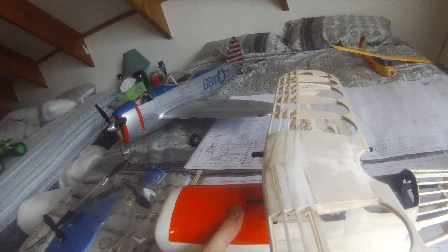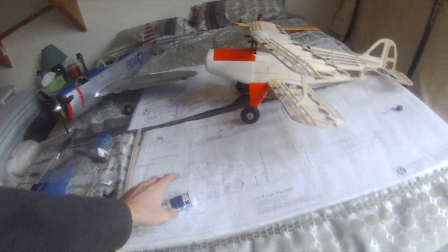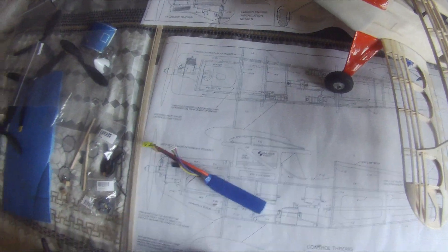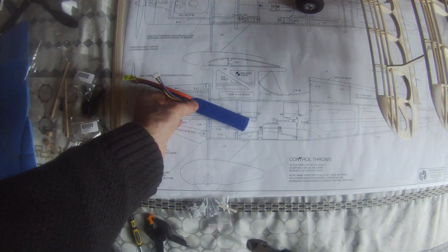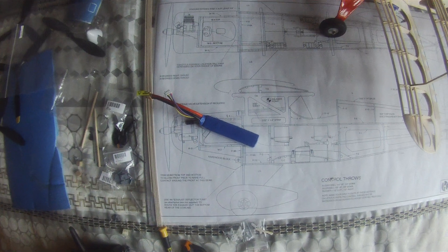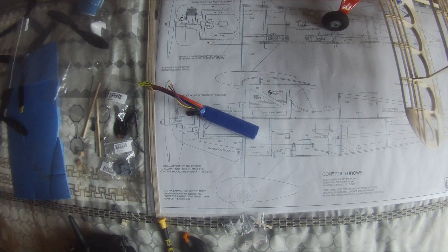Probably the thing of most interest that is not easy information to find is where the battery location is. My battery sits anywhere from here and it can slide up to here, but my gut feeling is it's going to have no issues with getting the CG right.